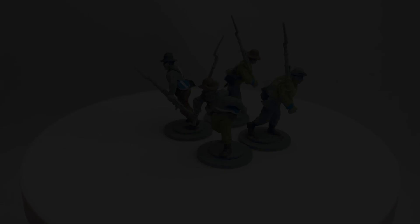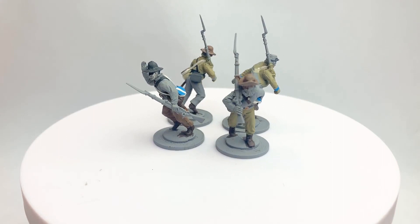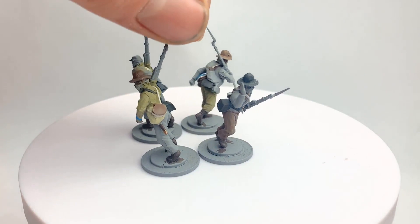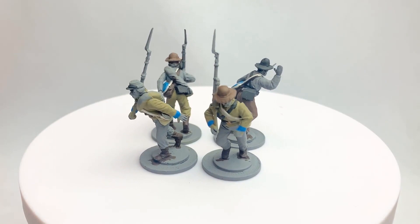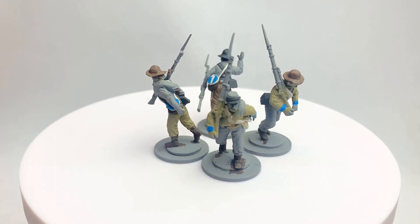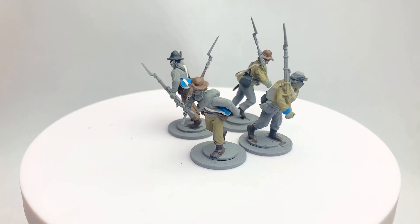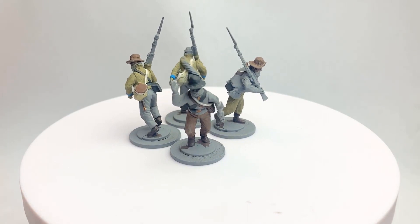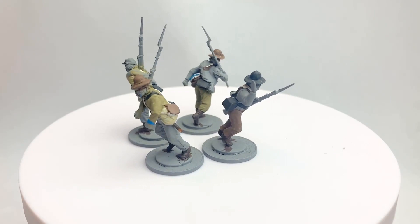I've gone ahead and painted the buttons in the gold-brassy colour. One thing I should mention — on the scabbards I've done the tip in brass as well, because scabbards always have a brass tip to protect the end and stop the bayonet from poking through. If it's just plain leather the bayonet will either poke through the bottom or get scuffed. This is the first lot I've remembered to do this — it's definitely something you should think about.